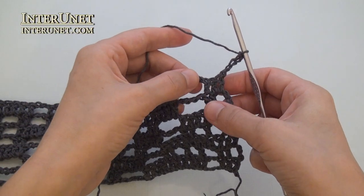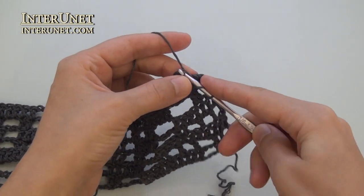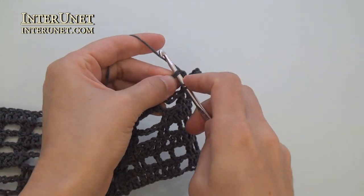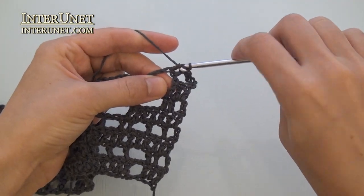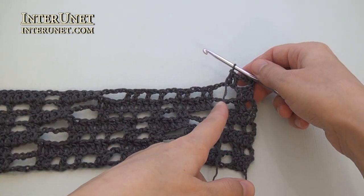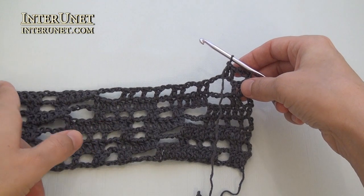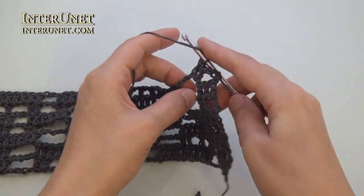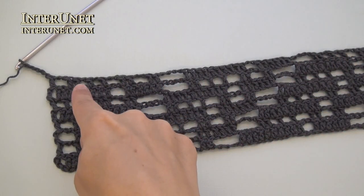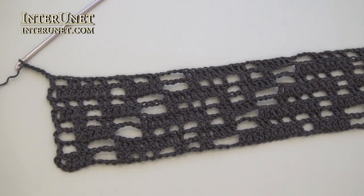Eighth row: insert the hook into the ninth chain from your hook and work double crochet six. Then continue the row as your row six. Chain two, skip two, double crochet ten, and so on. At the end of the eighth row, after last chain two, skip two, work one more double crochet one and five returning chains.